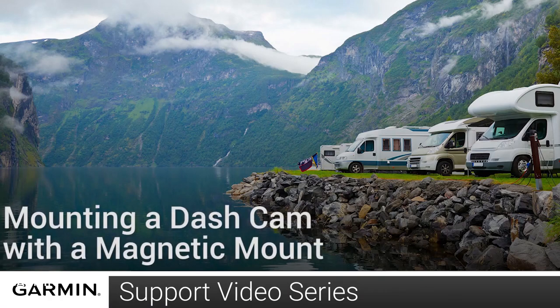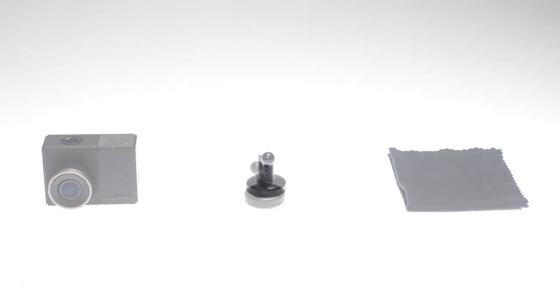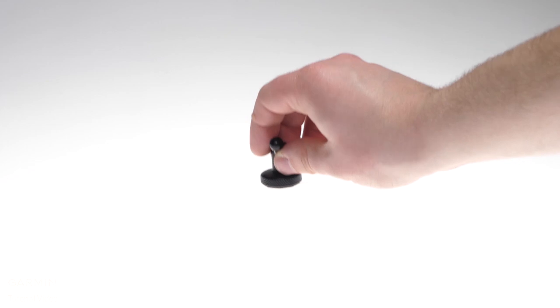Today, we will show you how to mount your Garmin dash cam with a magnetic mount. To do this, you will need your dash cam, the magnetic dash mount that came in your box, and a lint-free cloth. The dash mount contains a metal disc that will be required to complete your dash cam installation.